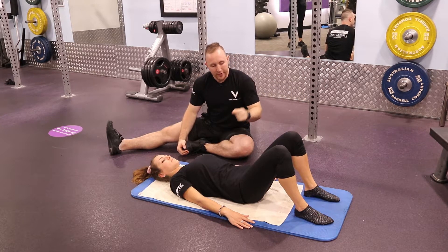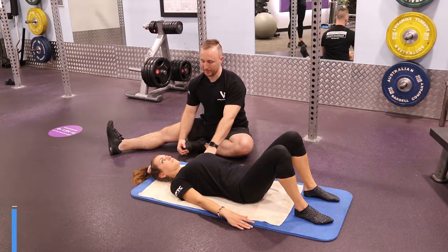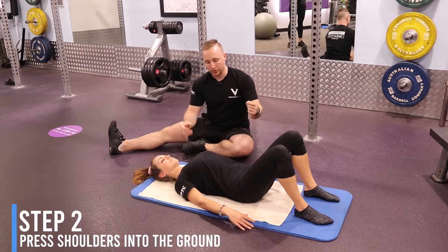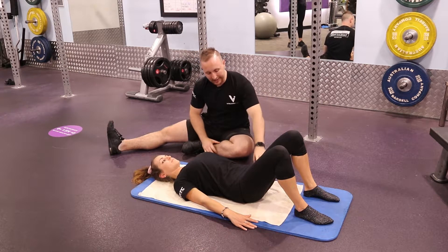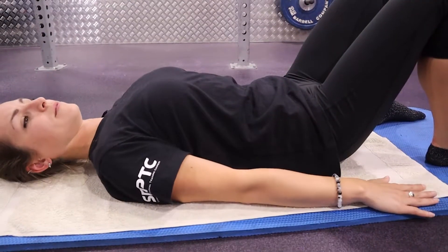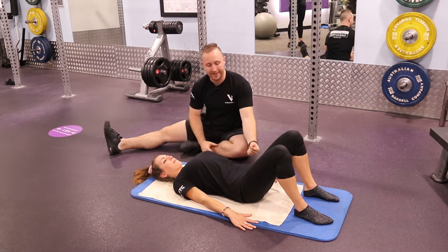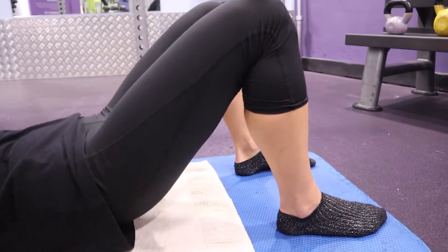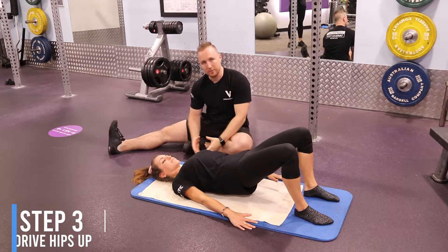From there, press your shoulders into the ground and maybe even lengthen the neck out, so you've got your shoulders and your heels as the anchor points for the movement. Press both down, and press your arms down as if you're fighting someone — that's going to engage your lats in a stable position. Then drive your hips up and down, touch back, and up.